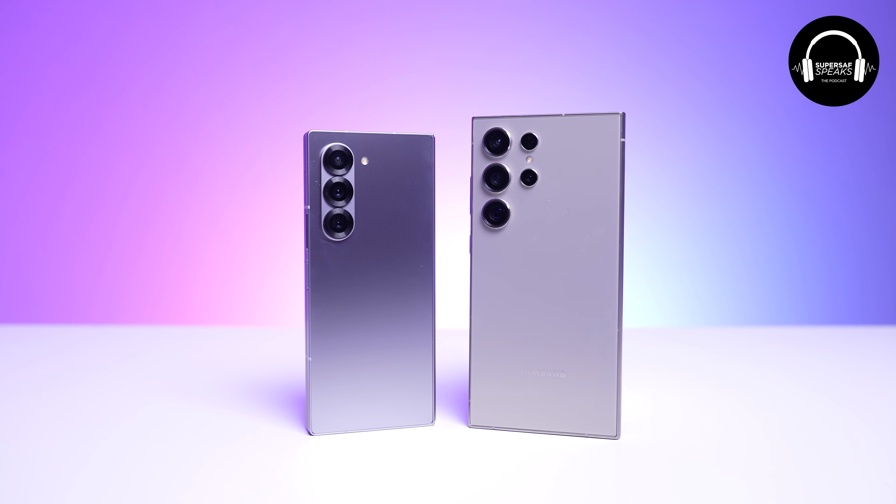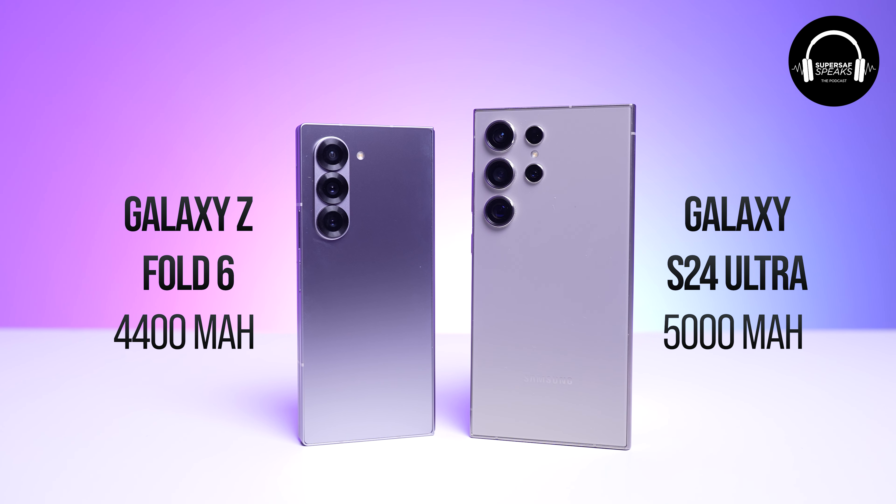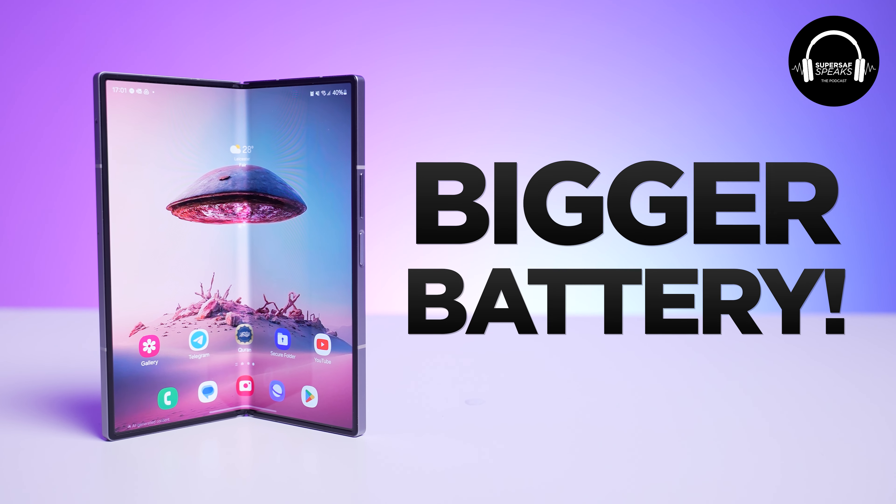That had an impact on my battery life, because obviously if you use the large screen more you're going to take more battery. I'm not saying the battery life on the Z Fold 6 is bad — it's good — but it's just not as good as my iPhone or my S24 Ultra, which have bigger batteries. The S24 Ultra has a 5,000 mAh battery whereas the Z Fold 6 only has a 4,400 mAh battery, which isn't great. If you make the device slightly wider, you'd be able to fit in a slightly larger battery.